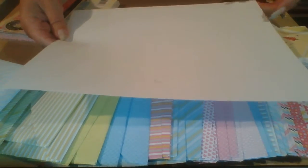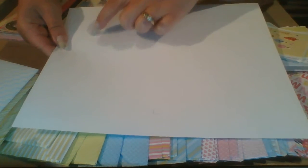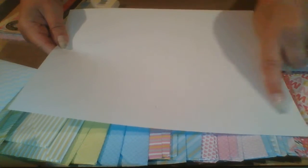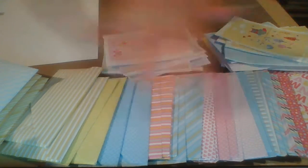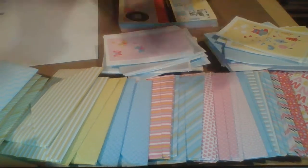I wanted to show you the paper I started from. I marked it — so this marking right here goes down to here and then you cut it there, and the other one goes from this way and then up here. So those are my cards and envelopes that I made for the No Paper Left Behind challenge for June.